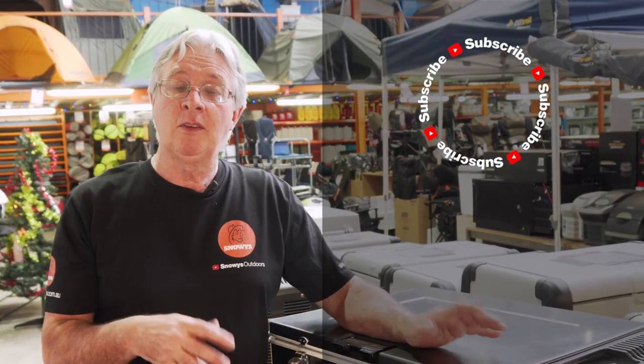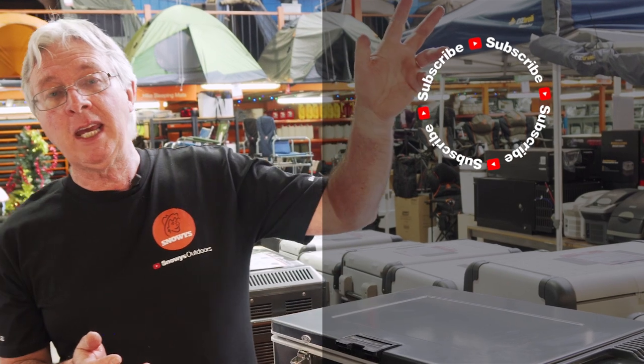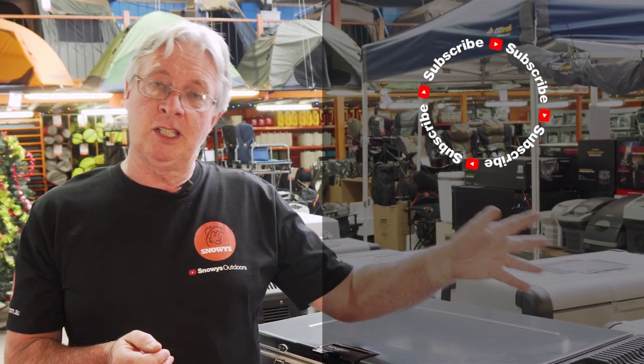That's all about this fridge. For more information on other products, go to our website at snowys.com.au, where you'll find the lowest prices every day. If you've got any questions, leave a comment below. If you like what you see, subscribe, or have a look at more videos.